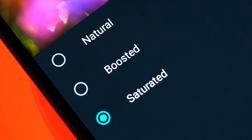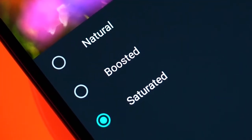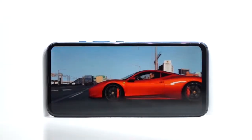Colors are a bit flat when the screen mode is set to natural, but you can always boost them by changing the mode in settings. Once you do that, the display experience is fairly good for an IPS LCD panel.